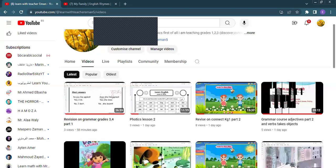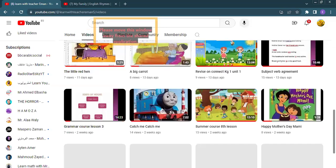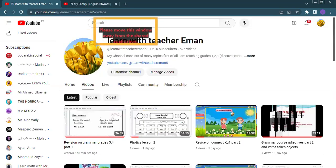Hi, KG1. Hi, my people. This video is for KG1 on Connect. I will revise unit one in the book Connect Plus. But before I start today, I would like to say don't forget to make, share, like, subscribe to my channel. This is my channel to send you new videos.